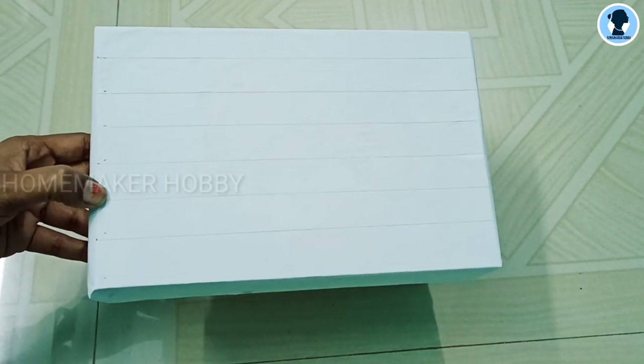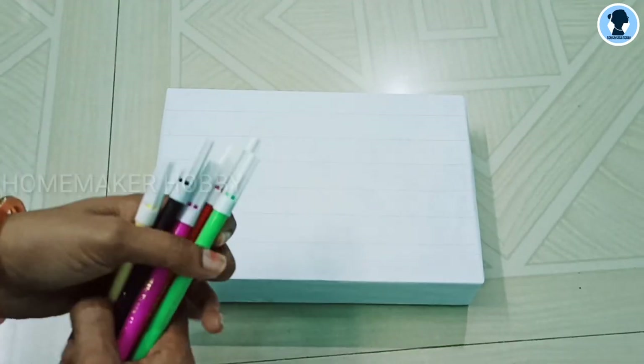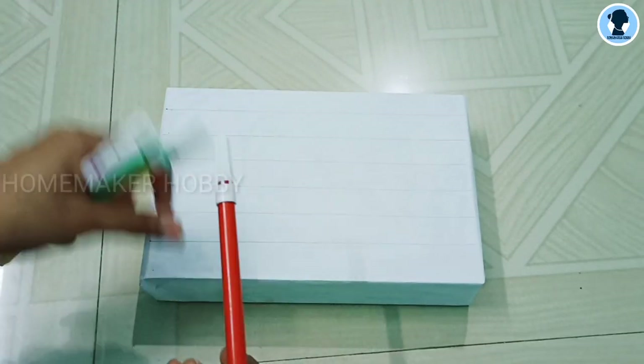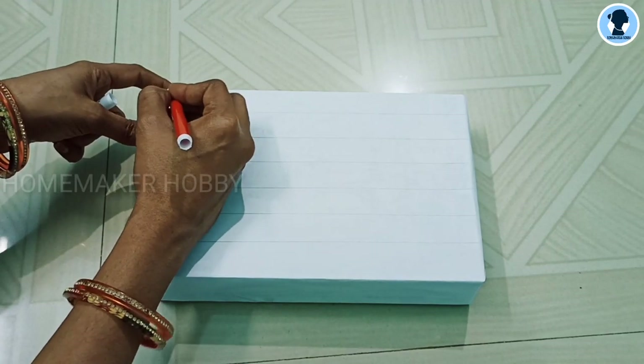Now we will paint the whole sheet. If you need to paint, you will need to paint. Now I will use a normal sketch to color — in each and every line, I mean the box. Fill in each and every line, so fill in full.